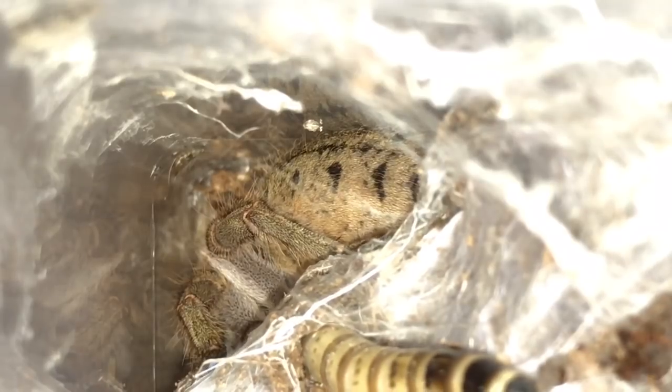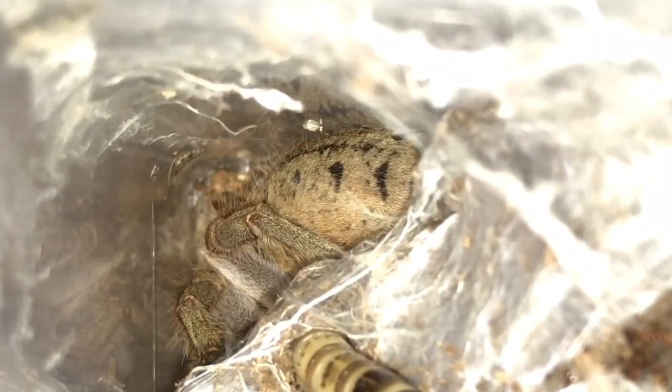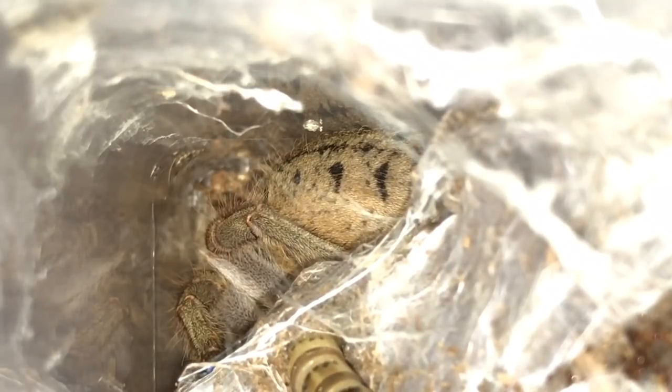You can see the superworm just touching the spider and the spider's moving its leg. I'll take the superworm out and let's try the next spider.